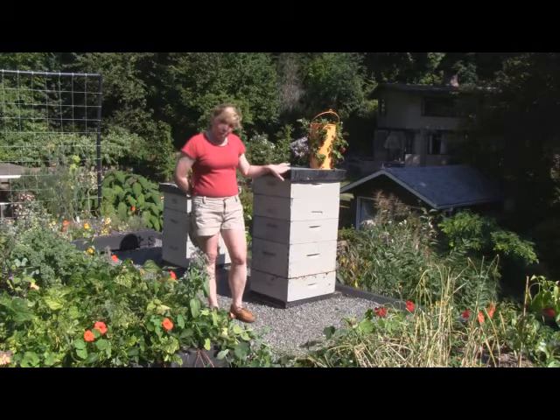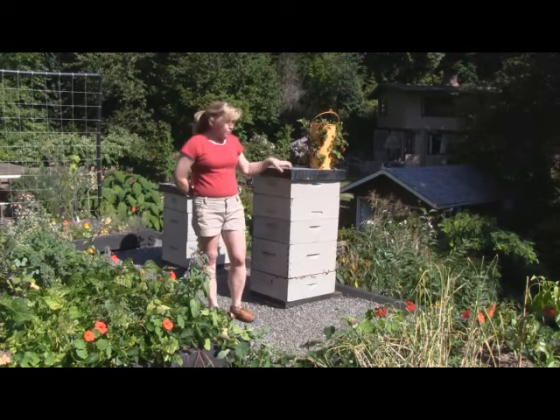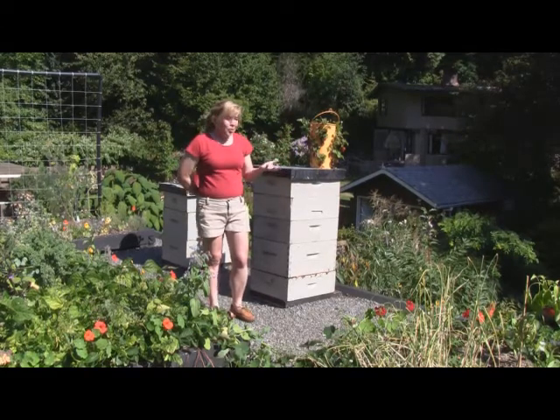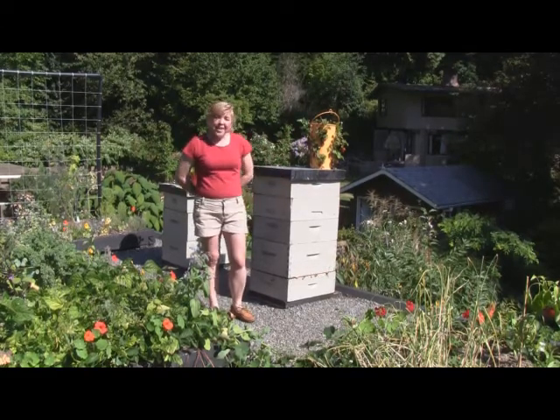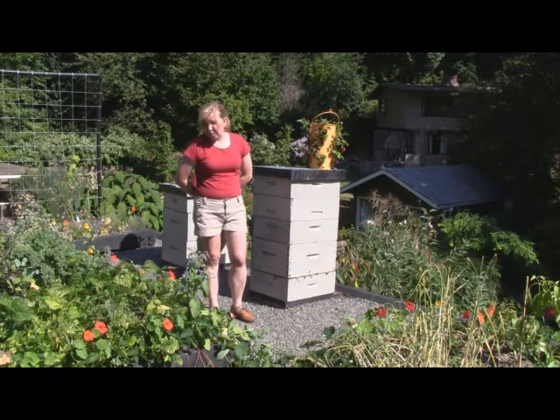Fortunately, it hasn't been a problem here, but it is quite an annoyance when you're trying to work your hives, or in general. Most people experience wasps all the time on their patios when you're trying to have an outdoor picnic — they always seem to be around.